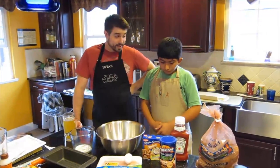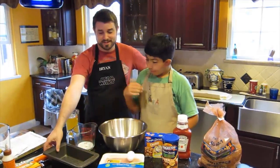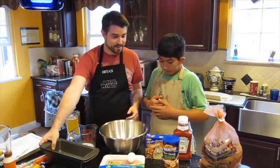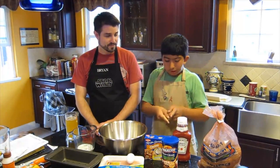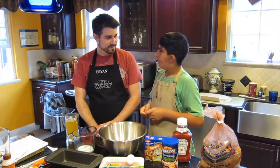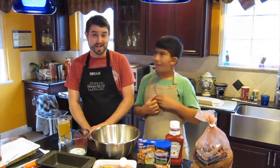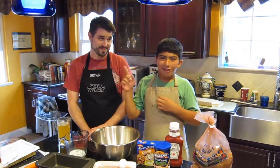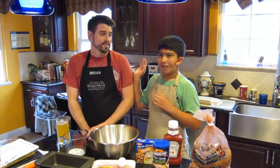And then what do we cook it in? This — our double-layered loaf pan. And what are you going to put on the top? Some ketchup. No barbecue sauce? Just ketchup? Dad, this is my dish, not yours. And they say it's better than mine.